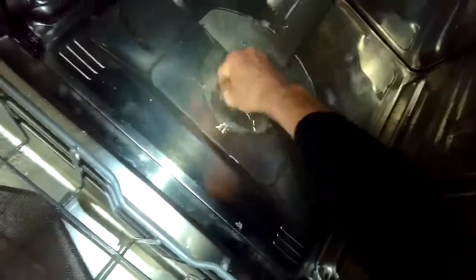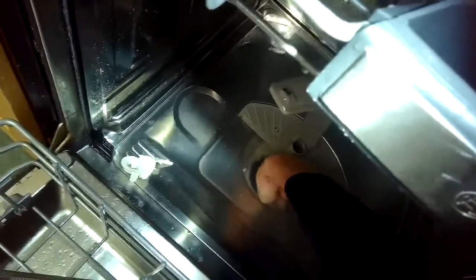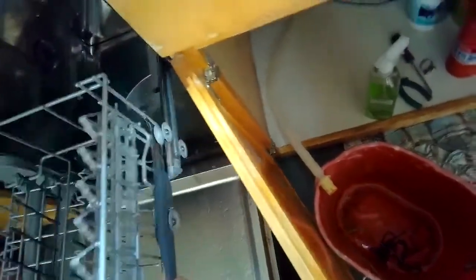Now I'm lifting the lower spray arm out and taking the filter out. Down in the sump area where the big hole is, I'm going to feel in there to locate the drain housing, then pull out this white drain impeller cover — a little piece of white plastic. If this thing is loose it can also cause the no-drain problem. I reach down and feel the impeller — it's like a little propeller that spins — and in this case it's not spinning easily. It should spin really easily with just my index finger, but it seems stuck.